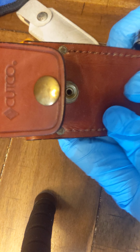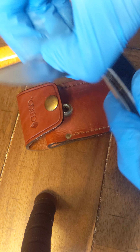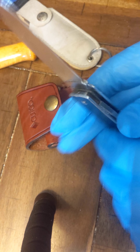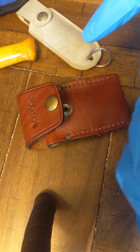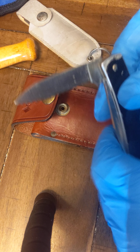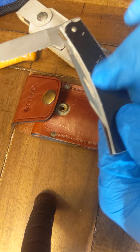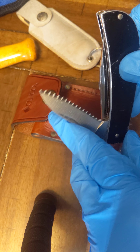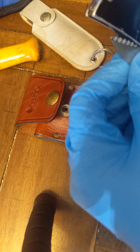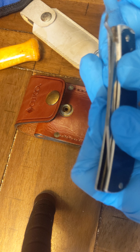The next knife I want to showcase is a Cutco knife. This one's really cool — I really like the leather case on it. It has two blades: one is a generic knife blade, and the other one — it's a little tough to open — is a saw blade, which is pretty cool. The handle is also made of metal. Overall this is a cool knife.